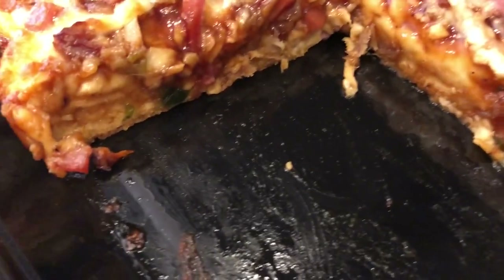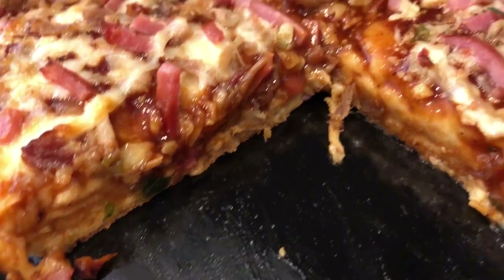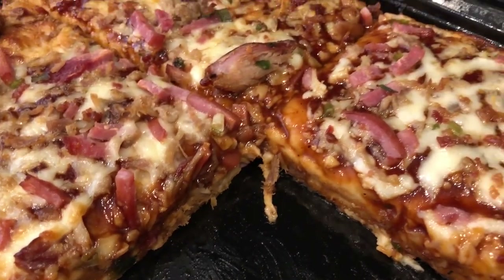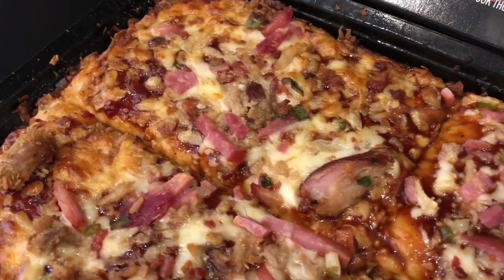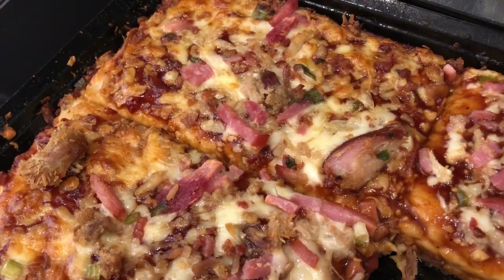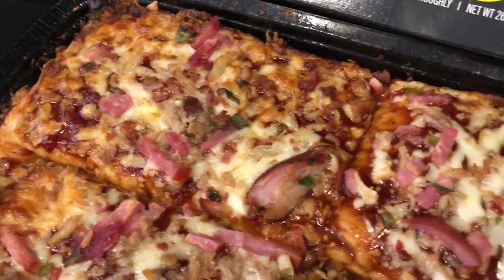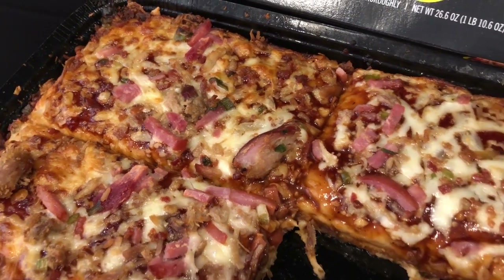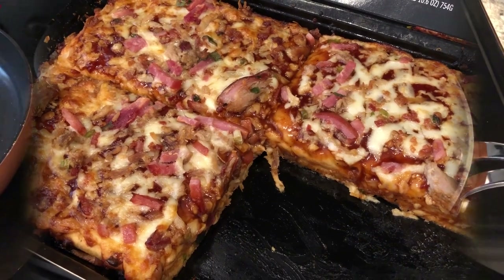I'm trying to get in here so you can see the crust a little bit. The crust is okay. To me, the barbecue sauce is so sweet and overpowering — it just kind of takes over everything else. I just wish they had done a traditional tomato pizza sauce instead of sweet barbecue sauce. So this is what we are having for dinner tonight, and we'll see you guys next time.